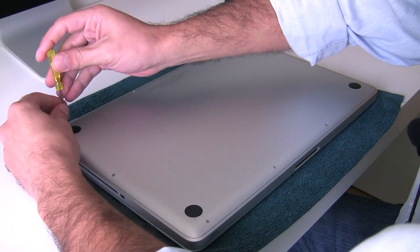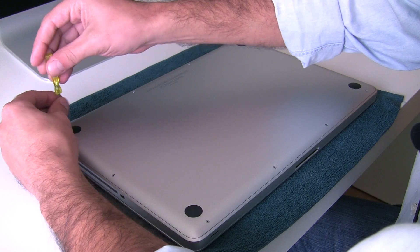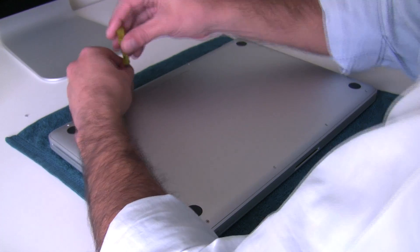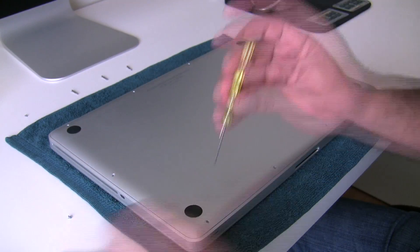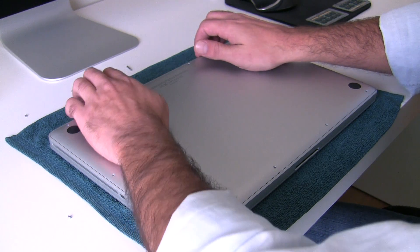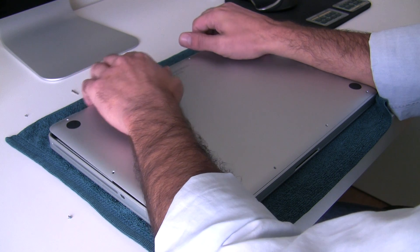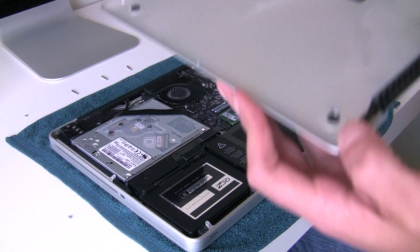I'll unscrew the first screw for you to see, then fast-forward the rest. Just to advise you: be careful, the screws are different sizes. The cover is now out. On the vents, you have to pull gently — one pop, then a second pop — and carefully remove the cover and put it aside.